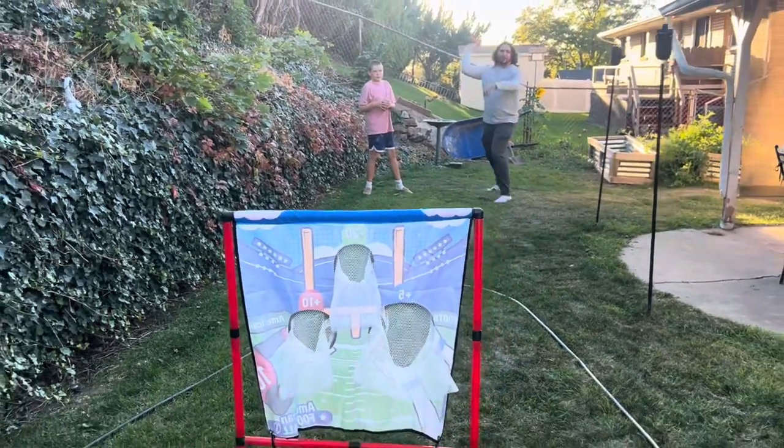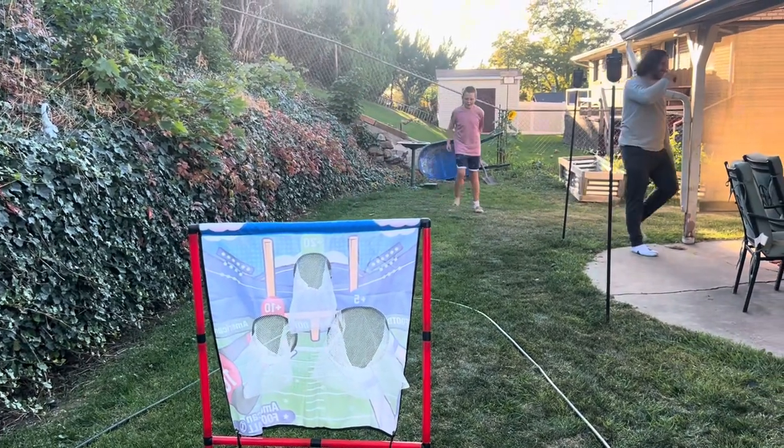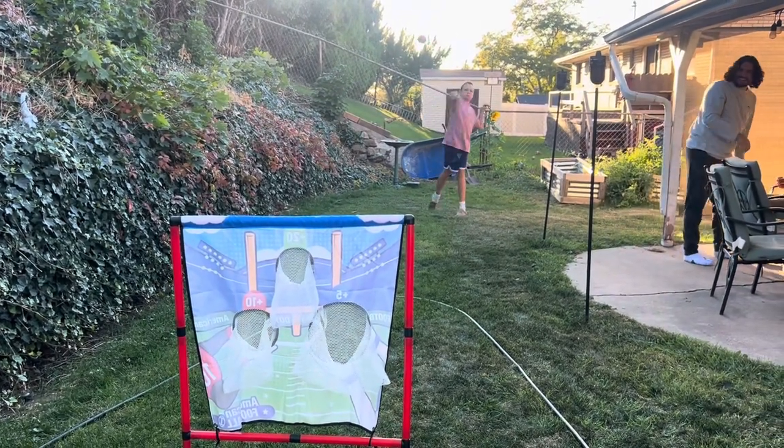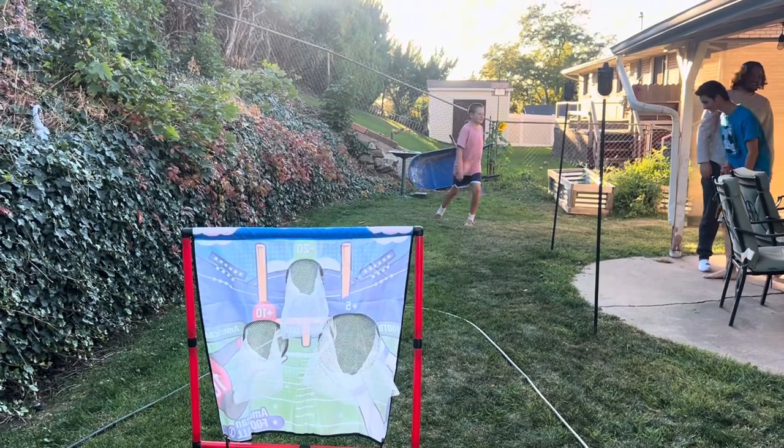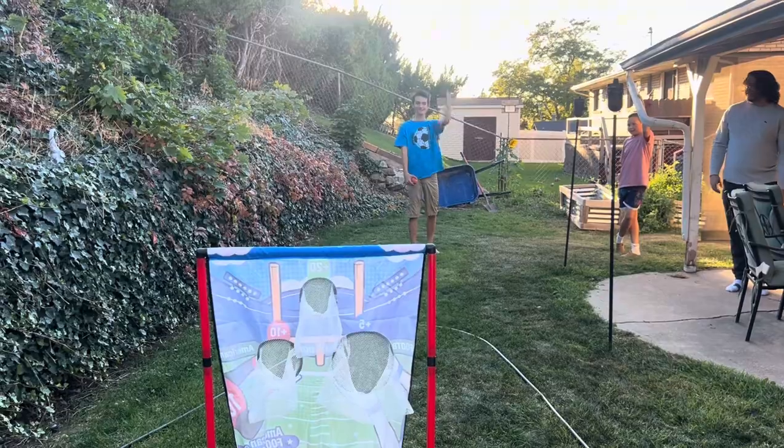There are three different targets, so this is just a really fun game to play with your friends. It is pretty durable and stable. My kids were throwing at it pretty hard — they're teenagers — and it held up well.